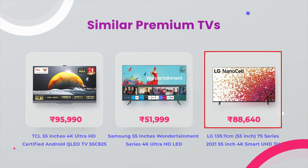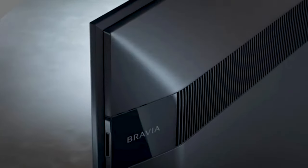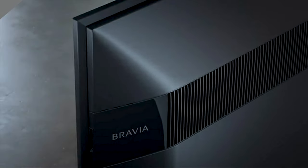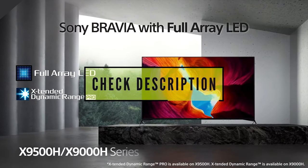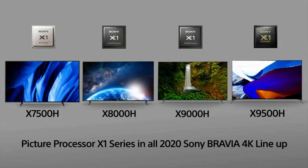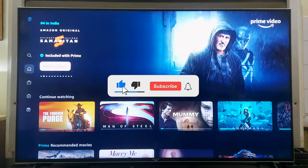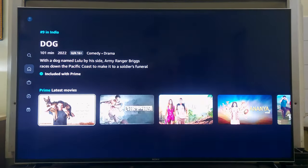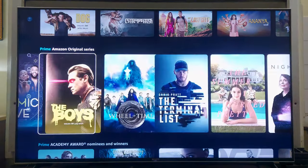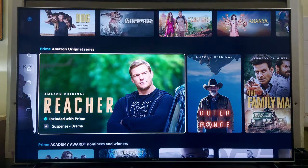Check out these competitive TVs from the links in the video description. In my opinion, together with its specifications, the Sony 55X9000H TV is the best starting option for Sony's range of premium TVs. If you are willing to buy this TV or check other similar TVs, please check the links in the video description. That's it for the review of the Sony 55X9000H TV. If you liked it, give this video a thumbs up and subscribe for unboxing and reviews of more useful products in the future. Thanks for watching — see you in the next video, until then bye and take care.